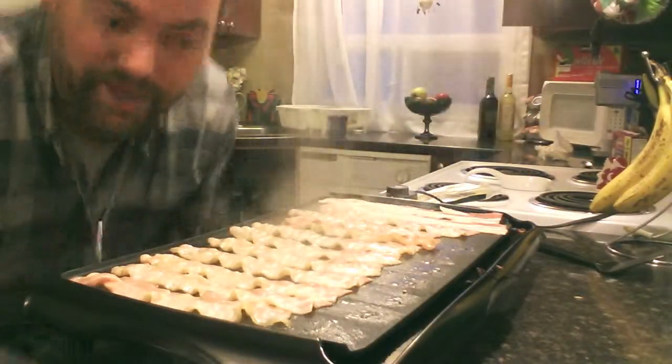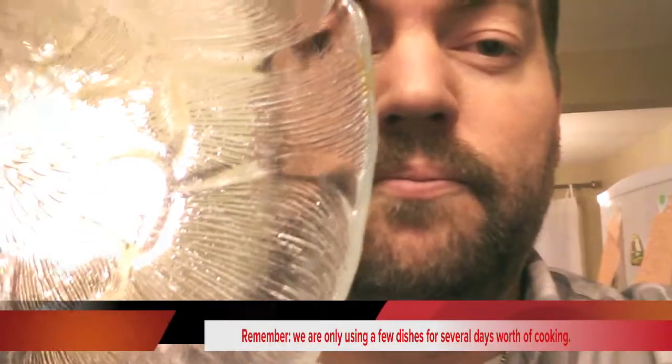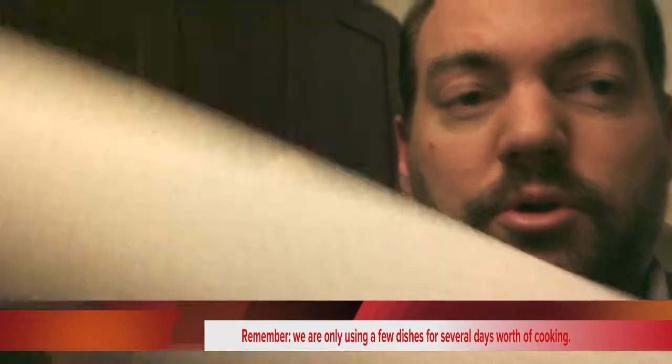And you smell that. While that cooks, I'm going to prep the next step — the only other dish you're going to use today. For baking purposes, I'm just going to use a plate and put a few layers of paper towel at the bottom to absorb the grease.